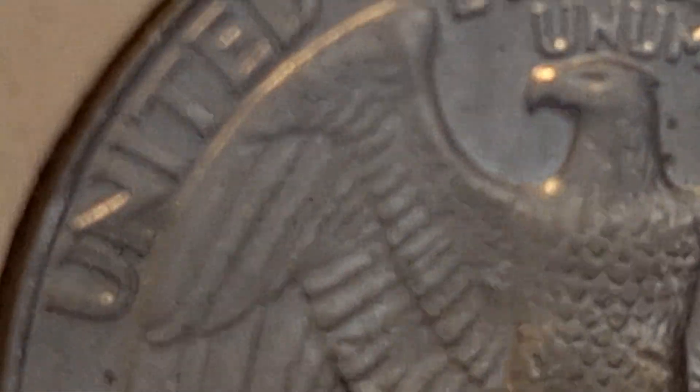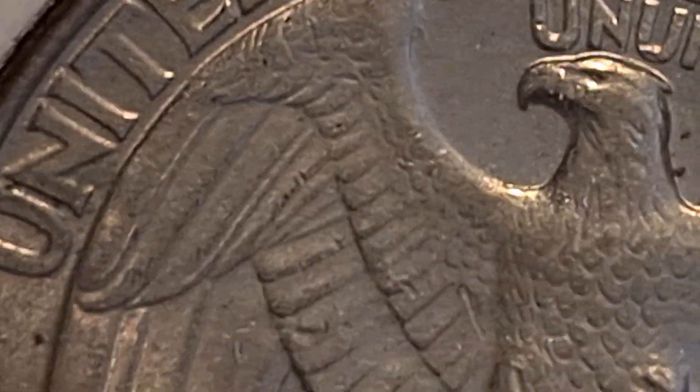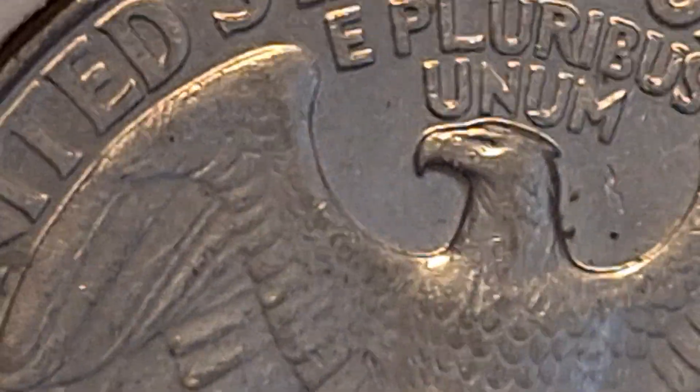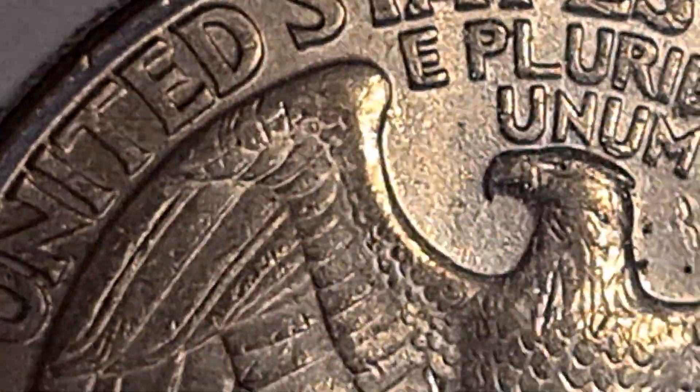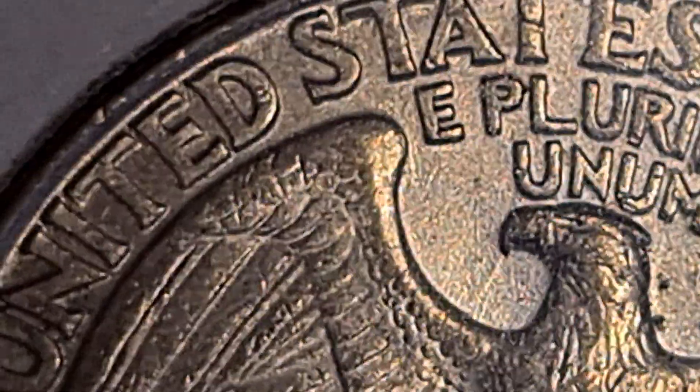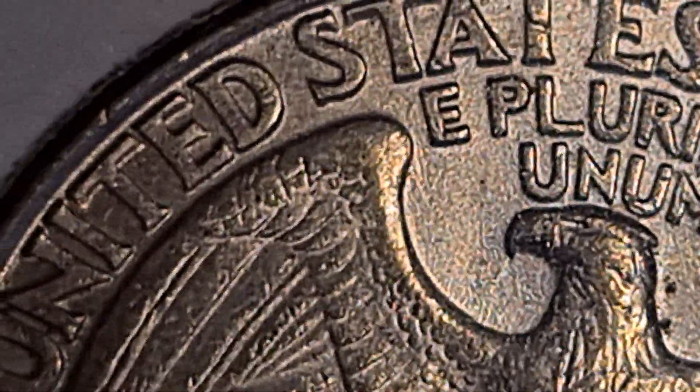There it is. You have to have the right angle in order for it to show this final die clash. There it is, coming out of the eagle's beak.